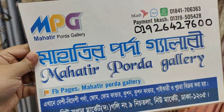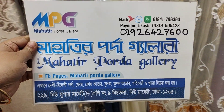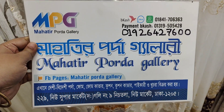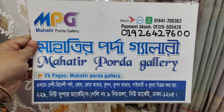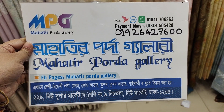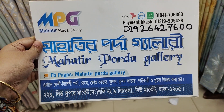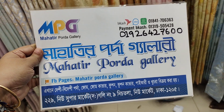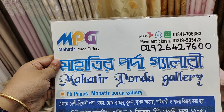Viewers, we have our website address and contact number. This is a supermarket and a local house. This is the Bahati Pordda Gallery — they can also visit us on WhatsApp. Take care.